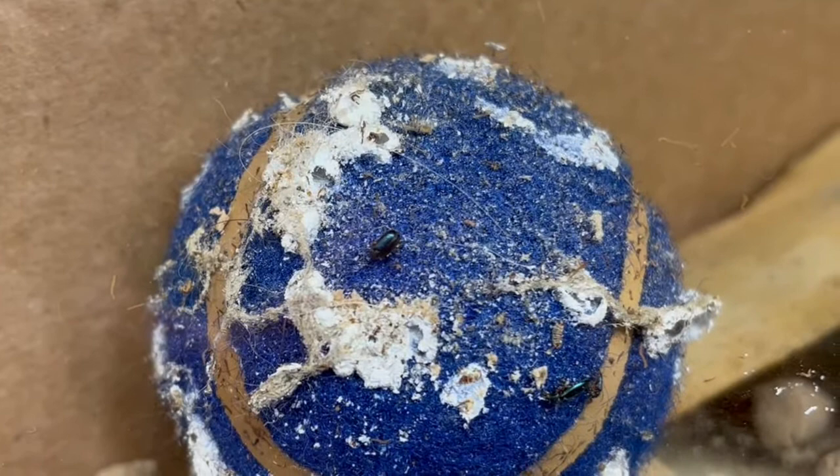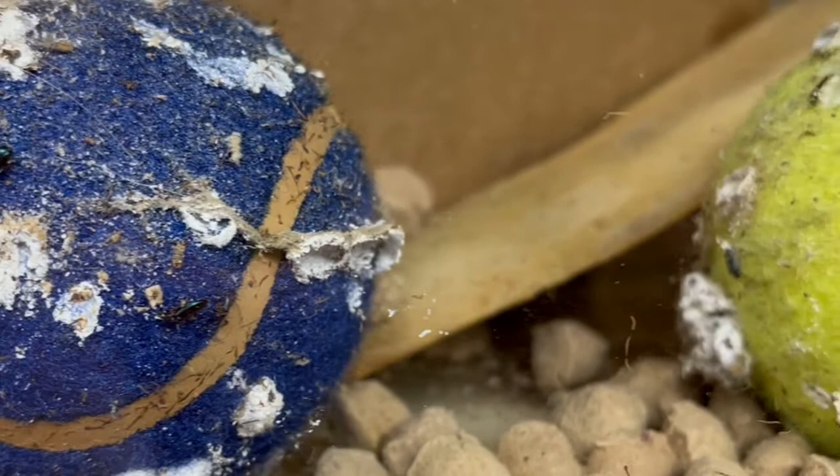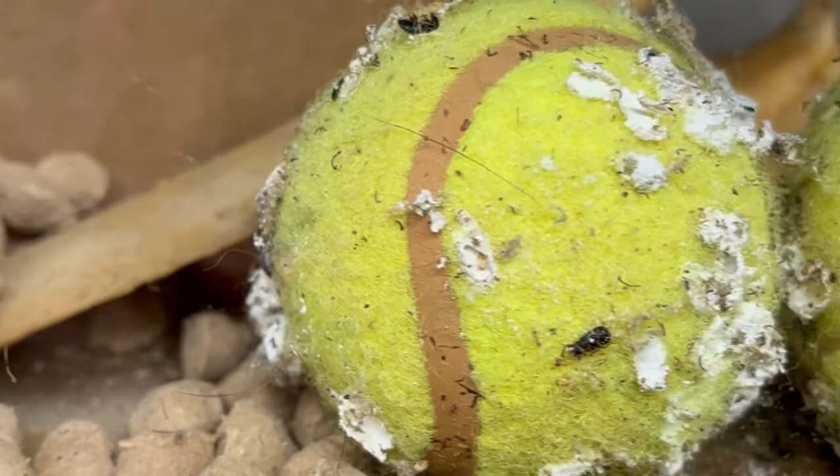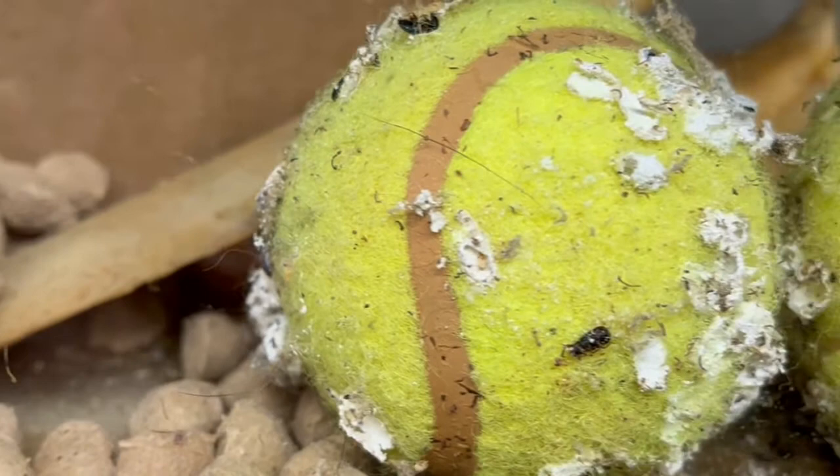When the ham beetle larvae are ready to turn into adults, they will crawl away from the food source and find a dark and protected place to pupate, like these tennis balls beneath the counter of a retail pet shop. These white cases are created by the larva vomiting out a secretion from their mouth.